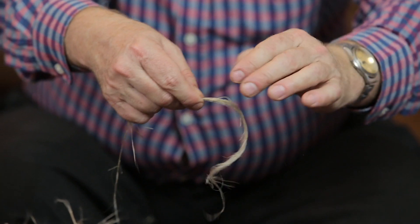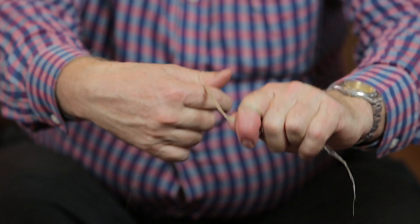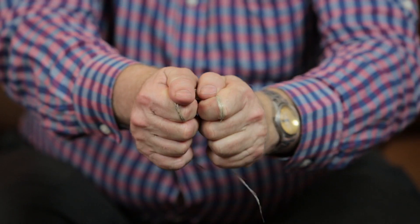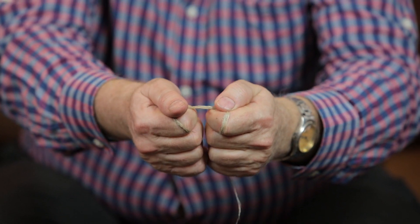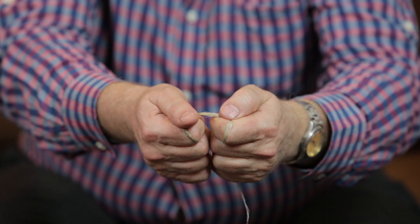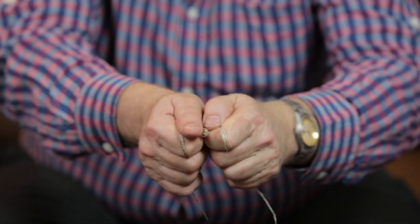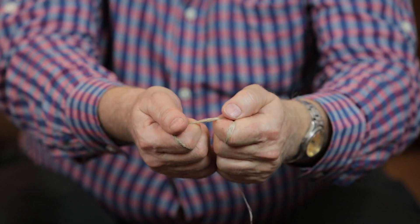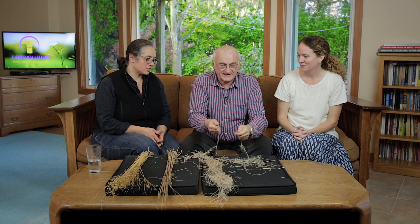First we're going to test for strength. We're going to wrap it around our finger this way and wrap it around this way, and we're going to give it a snap and we hope there is a sound. If there's a sound it indicates there's a lot of strength. If there's no sound it indicates there isn't strength — the fibres are overretted and they're not very good for fine textiles. Hear the sound, the pop.